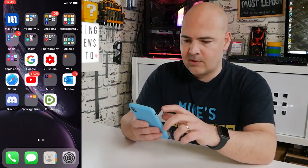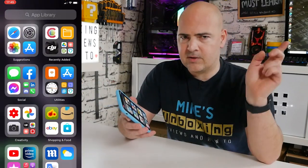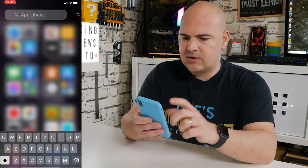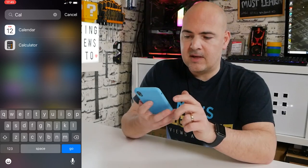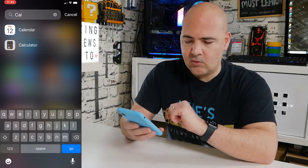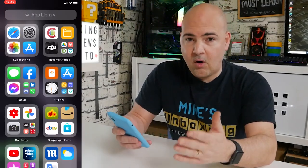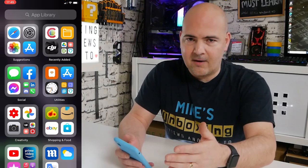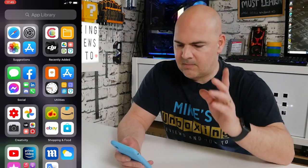It probably doesn't make much sense, but hopefully it will by the time you finish watching this video. A lot of people don't use the Apple calendar for one reason or another, so you don't miss it when it's not there — until you look at your watch, flip it up, and you're like, no time and date. So this is how to fix it.